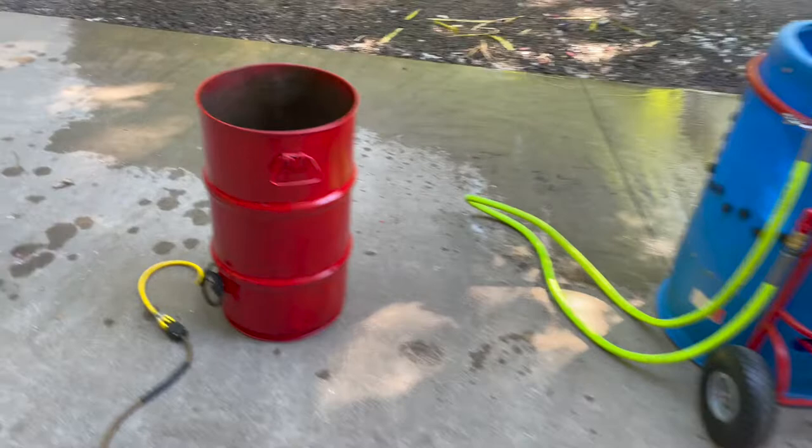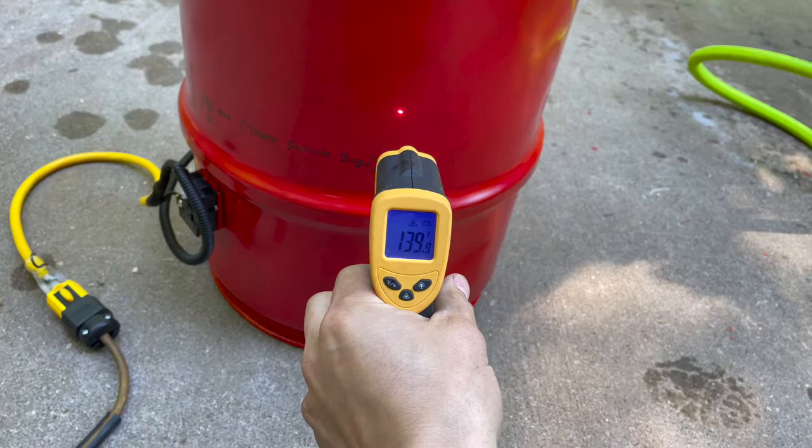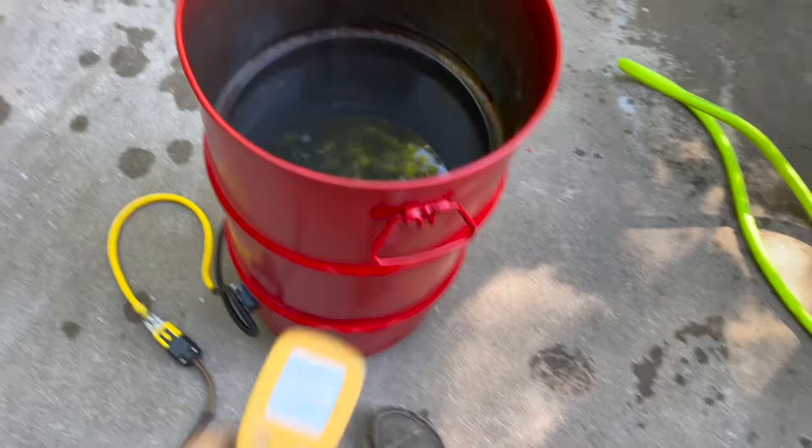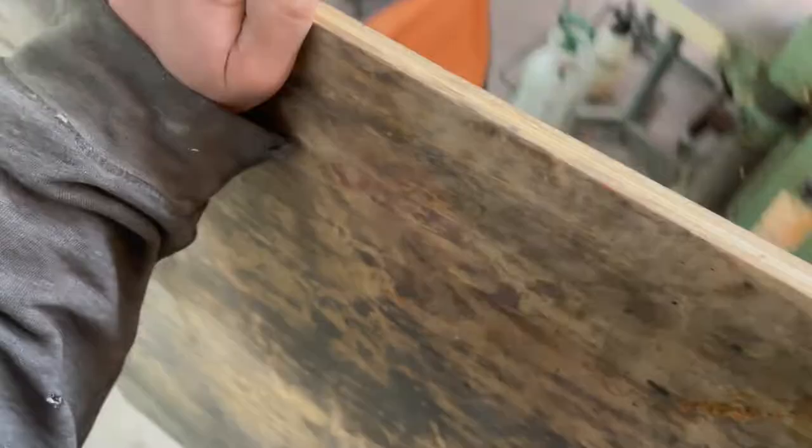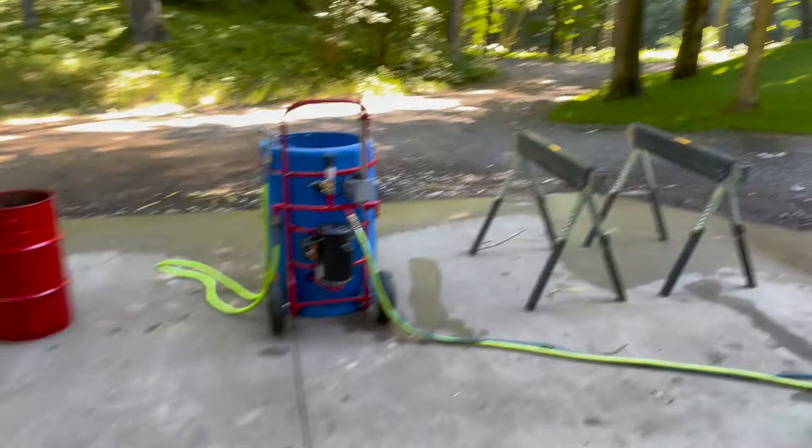We're starting at — wow, that's impressive. My tap water comes out at 140; I was wrong. That's not going to take long at all. All right, now to set up a workstation.